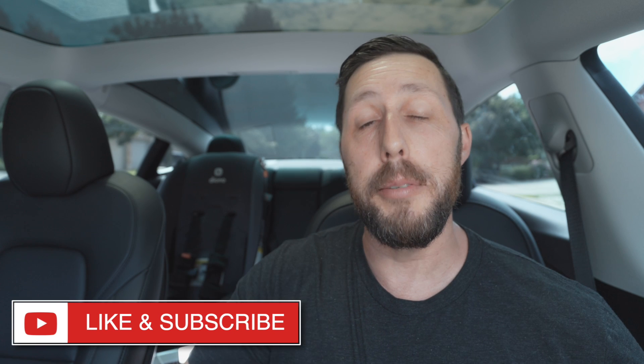All right, thanks for watching. If you enjoyed this video, please give it a thumbs up, and don't forget to subscribe and hit that notification bell — I release videos about every week. Tons of awesome Tesla content: accessory reviews, how-tos, tips and tricks, and Tesla 101. All things to help you get to know your Tesla even better. Thanks again for watching, and we'll see you next week. In the meantime, drive safe and drive electric.